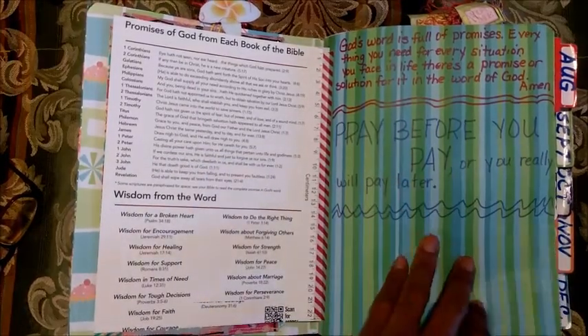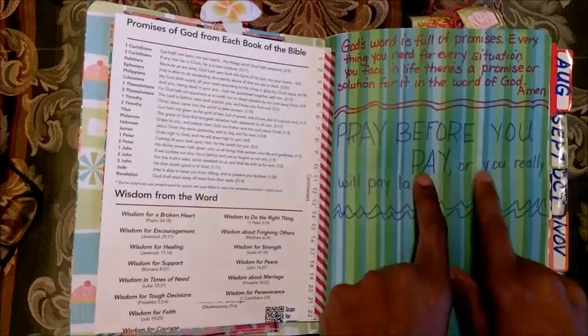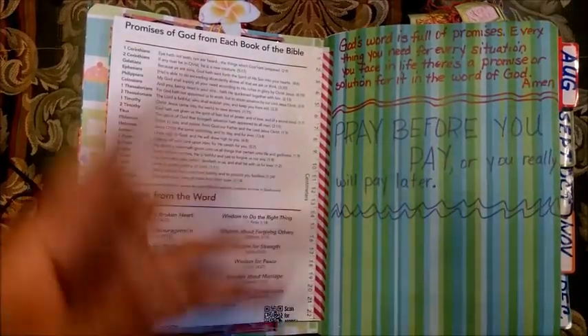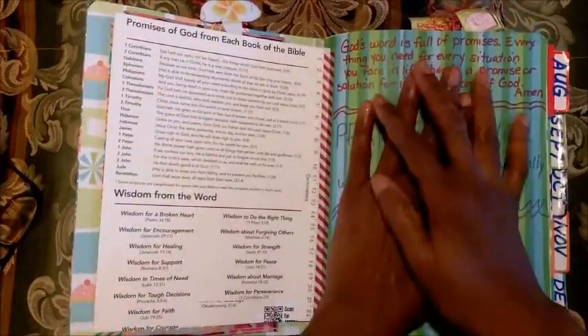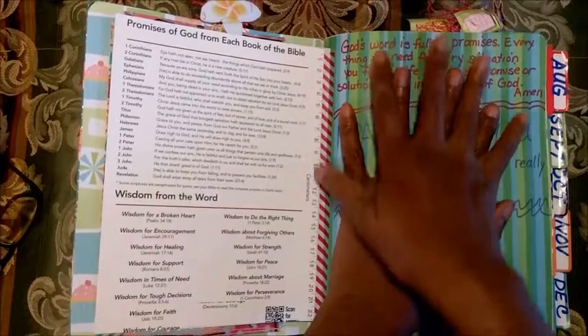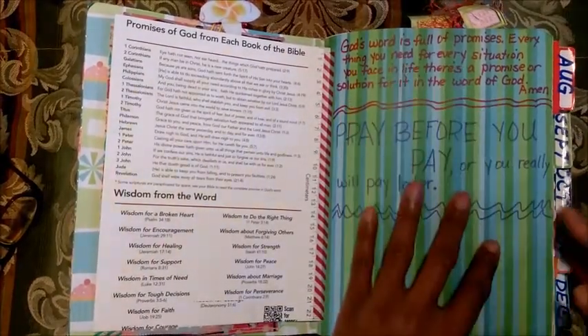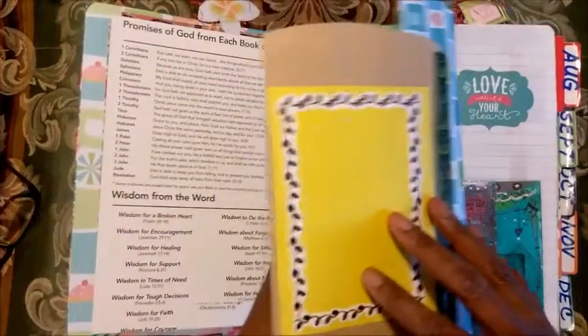I think it just came out beautiful. I just jot down things - thoughts that I have, a little inspiration, little golden nuggets that I get. This one says 'pray before you pay, or you really will pay later - pray before you do anything' and make a wrong decision, because you know some of our circumstances and decisions cause us to pay up.